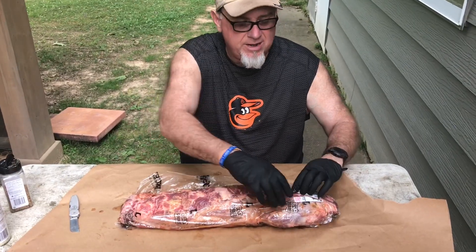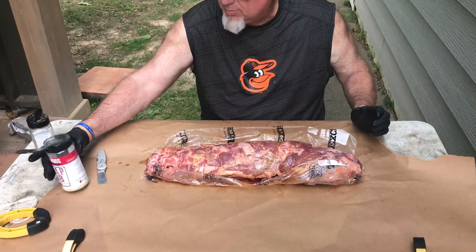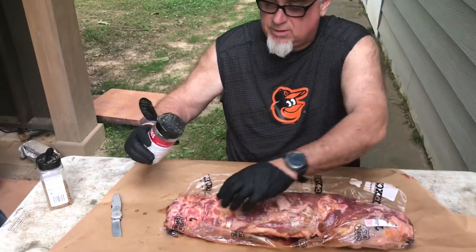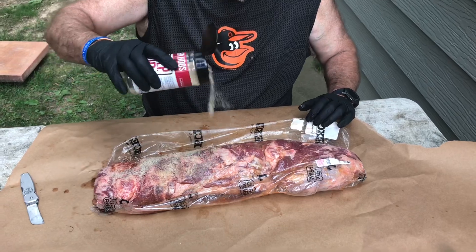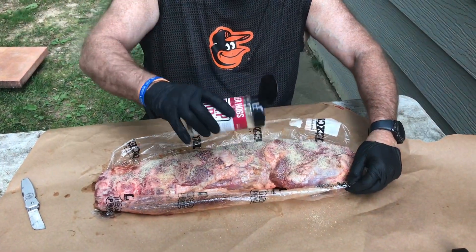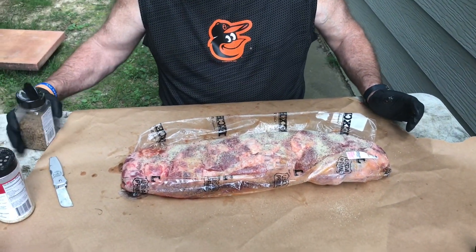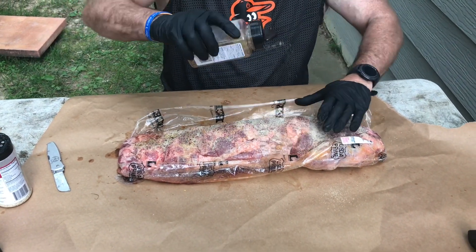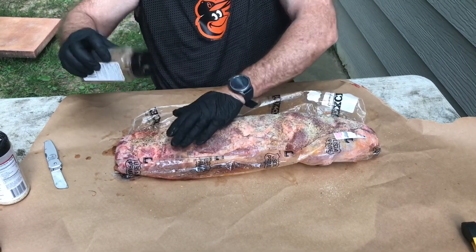We've let it marinade for a couple of hours, so now we're going to apply some rub. We're putting on a little AP rub and Killer Hog salt, pepper, and garlic — a nice liberal amount on there. Then we're also going to add some Montreal steak seasoning to give it a nice crust. We'll do this on both sides.